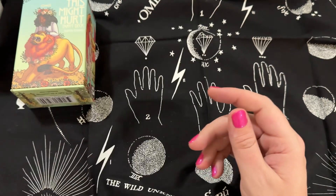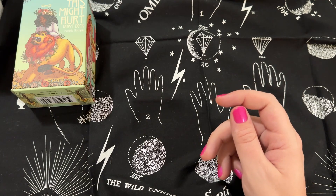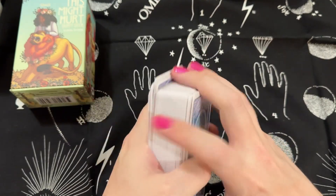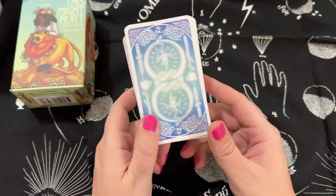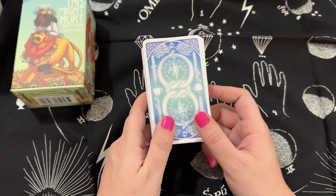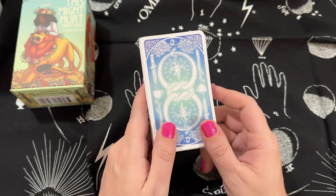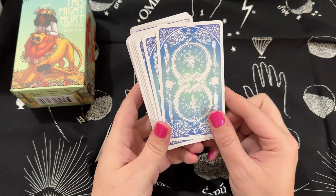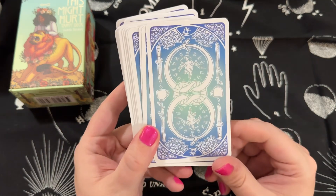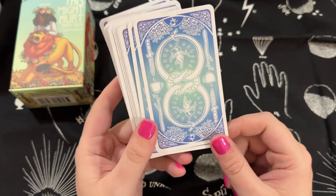I feel like this deck kind of broke barriers — I hadn't seen a deck that was as inclusive and diverse as this one until it came out. I'm going to make a brave assumption that it broke some barriers so people could actually see themselves reflected in the tarot, which is really important. So now we have the back of the deck.